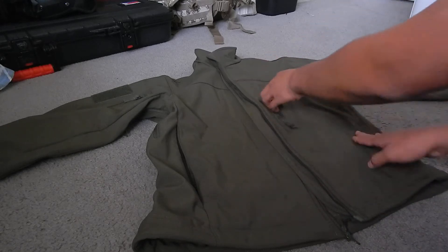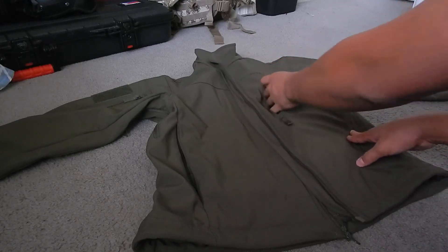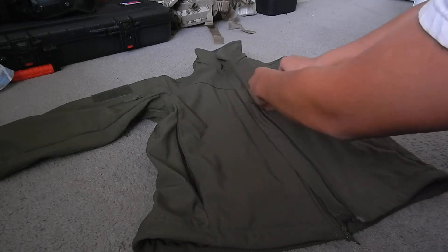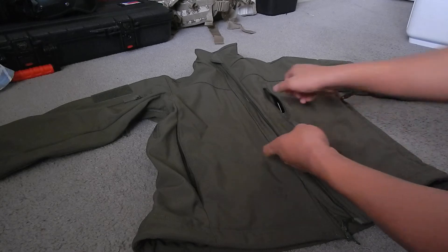Chest pocket — there's nothing special inside here, just a pocket, but it can carry your phone pretty easily. You can also put a knife in there if you wanted to.